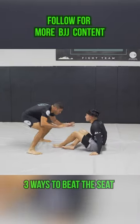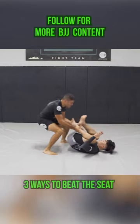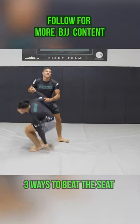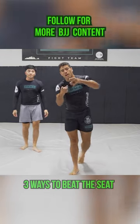Last but not least, if we're fighting here we need to be low. We don't want him to have our ankles. We're just gonna grab the ankles and lift. There you guys have it — three ways to get your opponent from a seated position to on their back where you can pass.